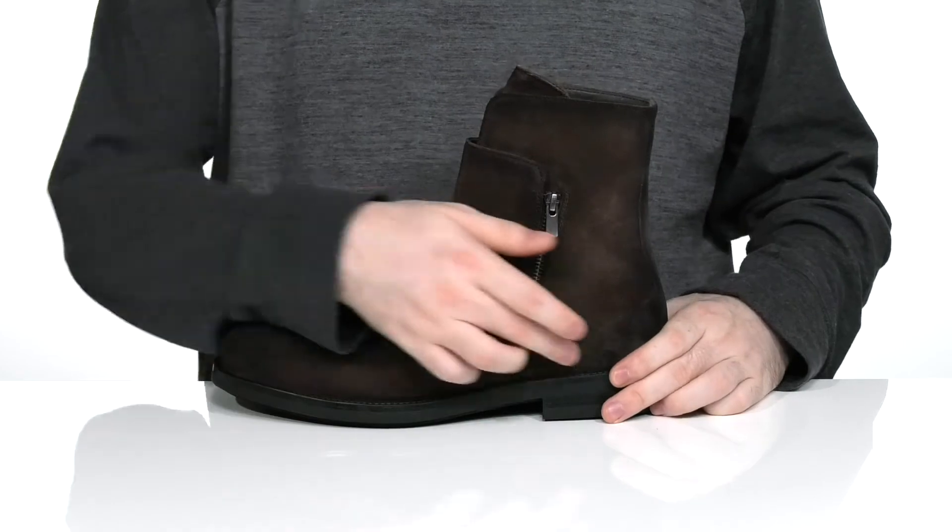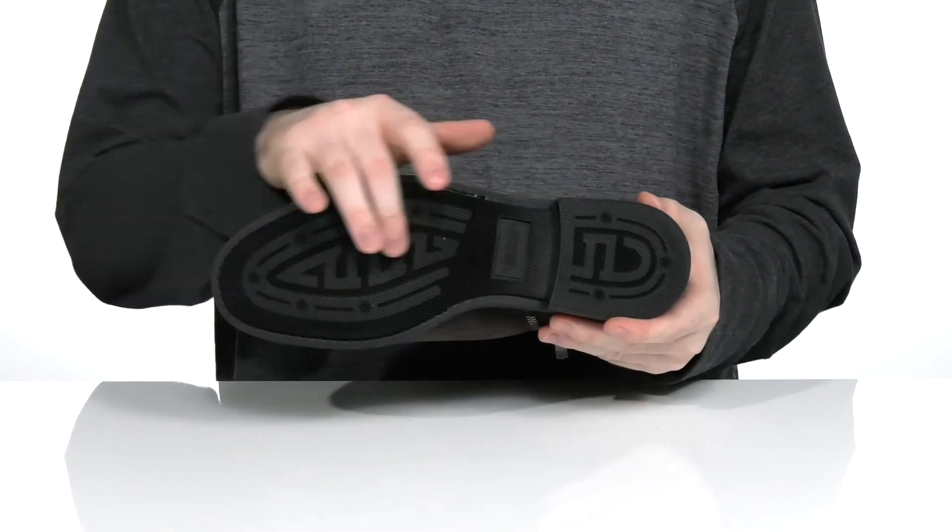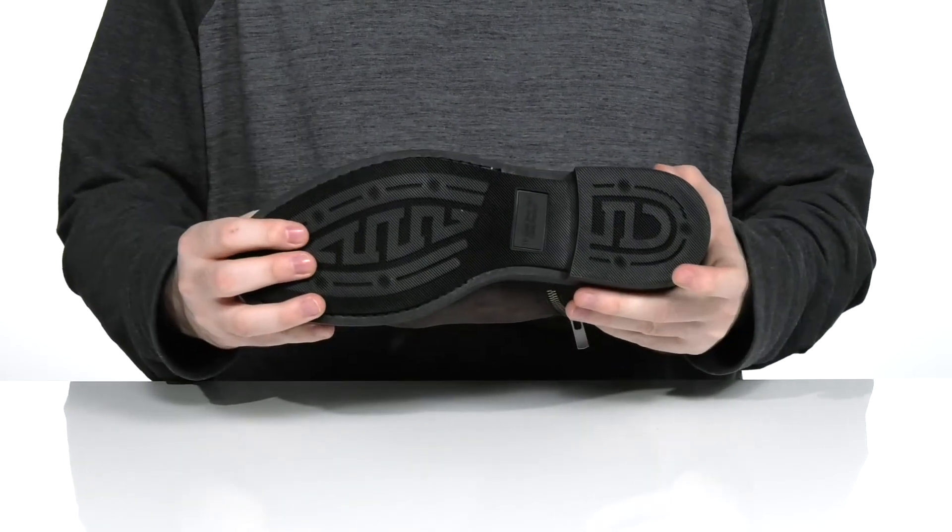The midsole is well stitched to add a long lifespan to this style, while the outsole is a durable synthetic that has a fantastic grip with flex in the toe.